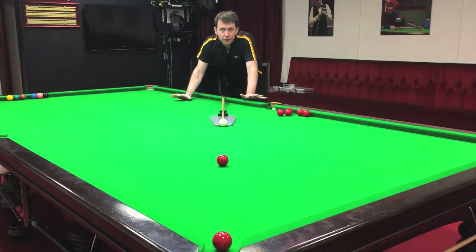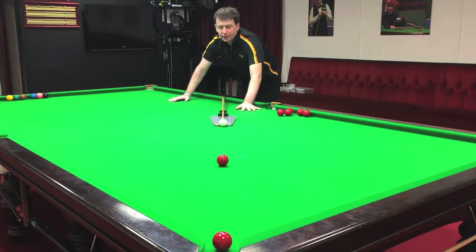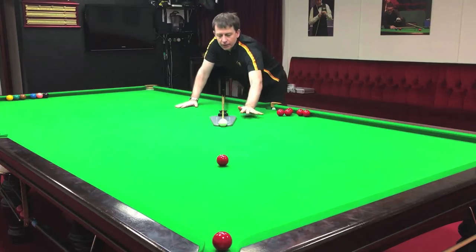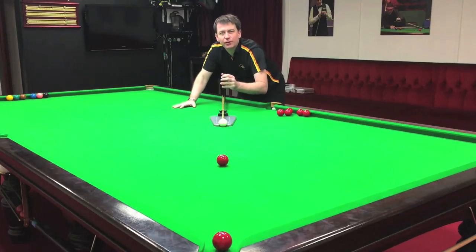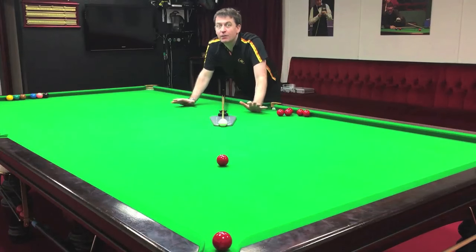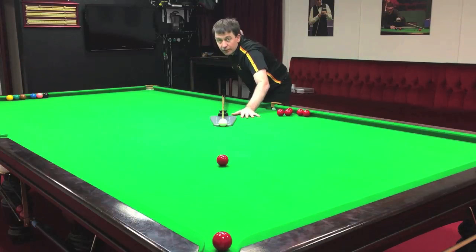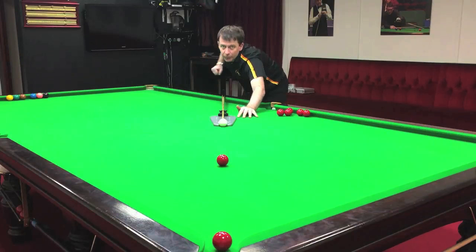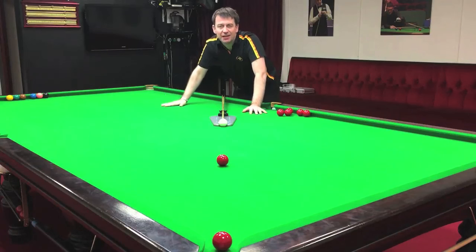The beauty of this mode is that it removes from your game the adjustment of the bridge hand, which many players are guilty of. Even at professional level this happens sometimes. Many players you've seen in the club, when they play the shot the bridge hand moves, because subconsciously the player is trying to correct an error they think or know is happening. The other thing it does is prevent adjustments in the backhand. The backhand will often try to recover a moving bridge hand, so you end up with both hands trying to compensate for each other in a negative downward spiral.